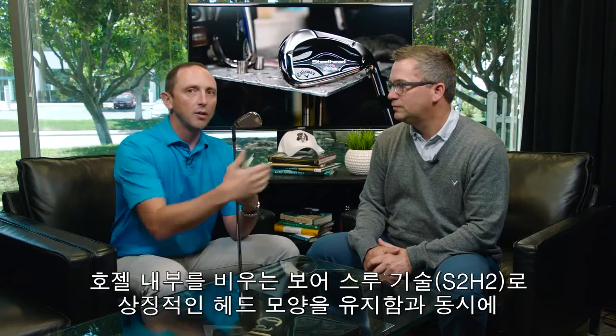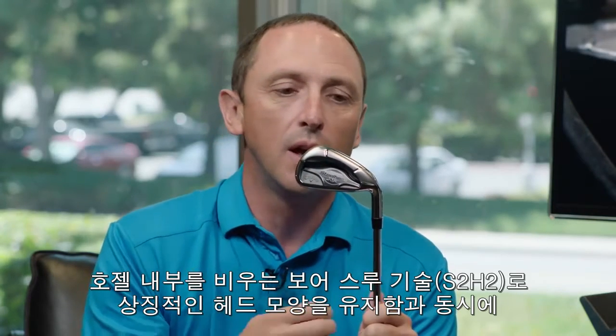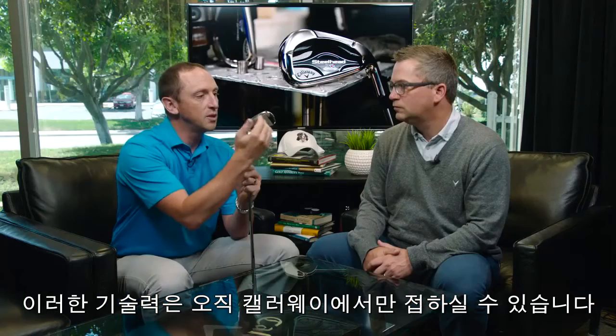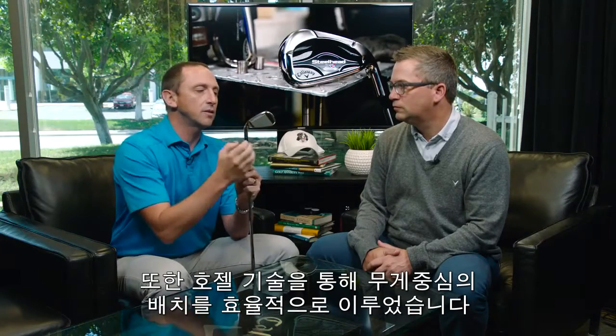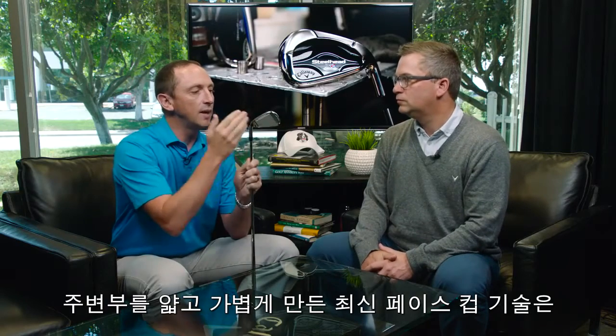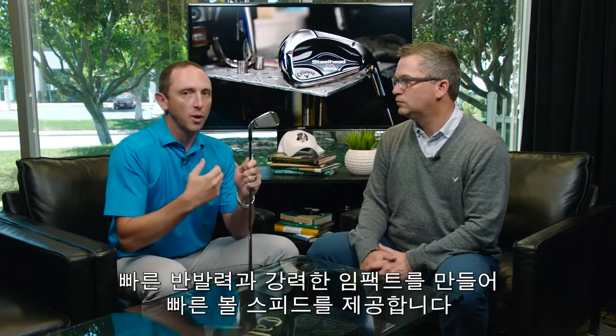We wanted to use all of these features that those irons benefited from in terms of creating distance and great feel, and then add to it our face cup technology. We get a great shape, but also a great distribution of weight. In particular, the center of gravity is right in the center of the score lines — not all irons actually achieve that. We use the lightness of the hosel to get that weight distribution and put the CG right there. Then we add our face cup technology with a new version featuring a thinner perimeter — very lightweight with a high-mobility face and very strong dynamic response during impact, giving us high ball speed.